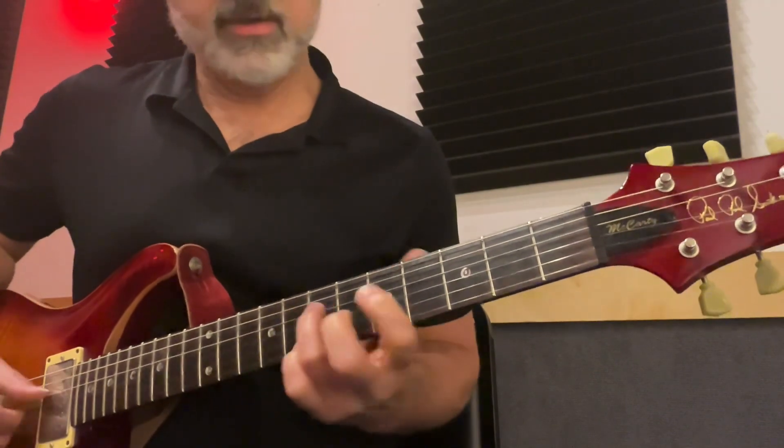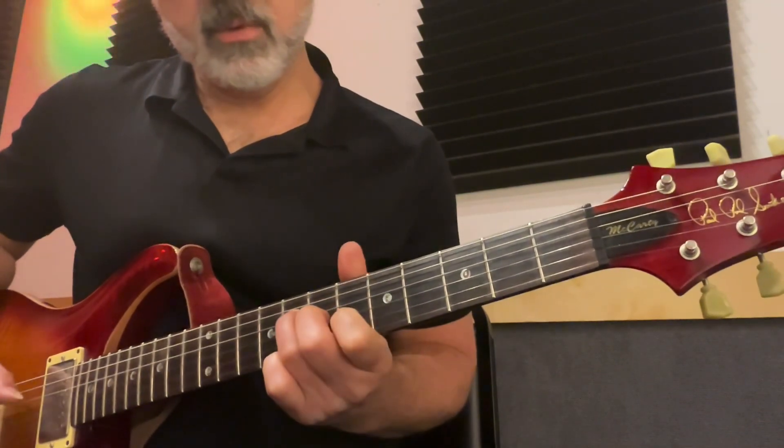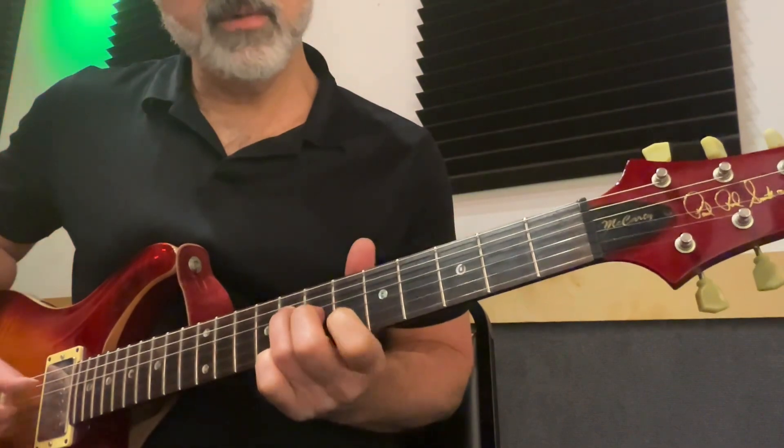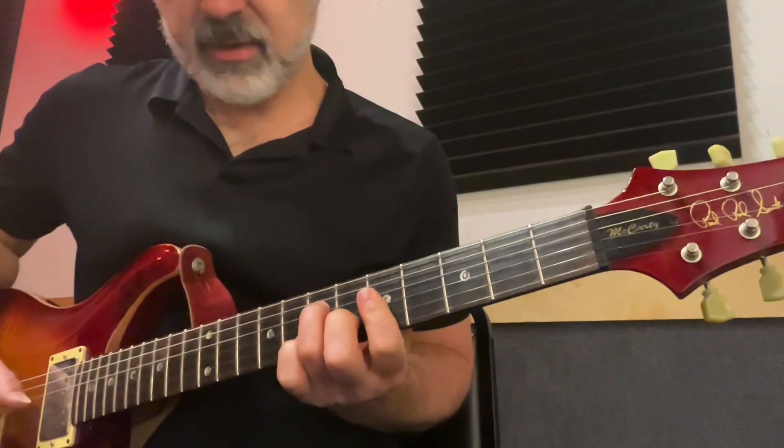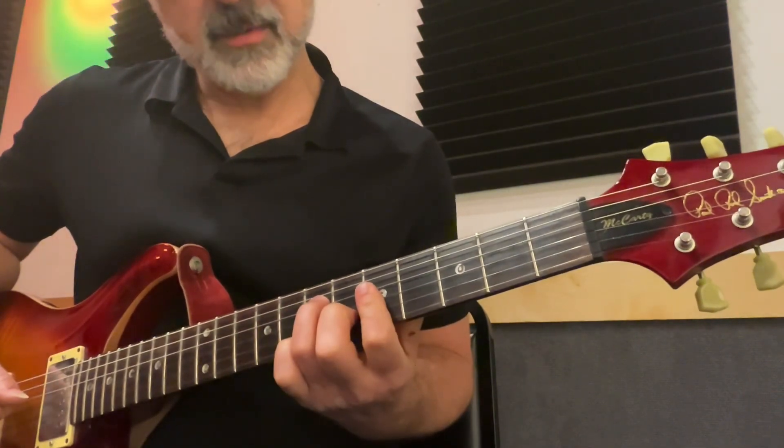Any old rhythm works: 1, 2, 4, 2, 5, 2, 4. You can also do a 1, 4, 1, 4, 1, 4, 5-1.